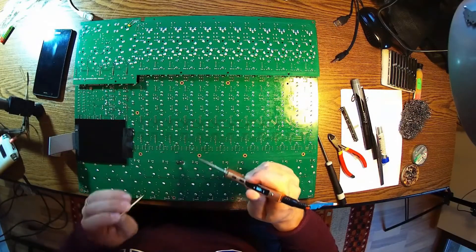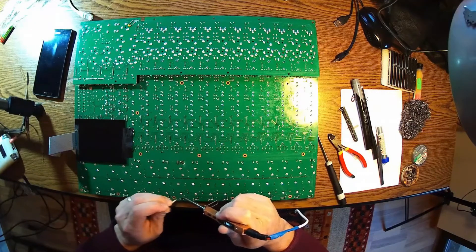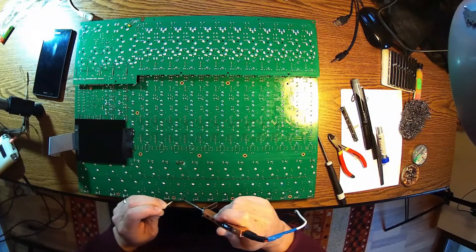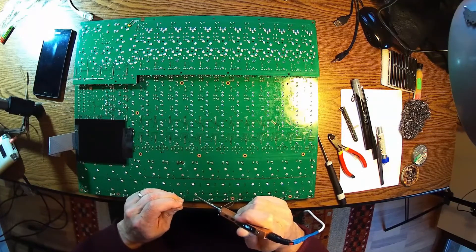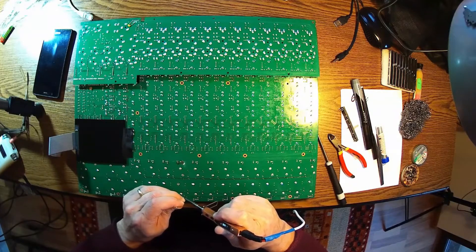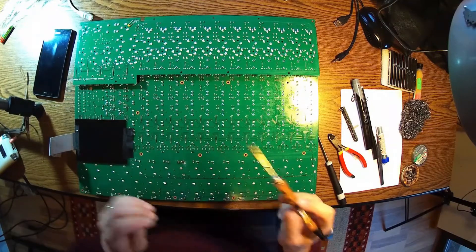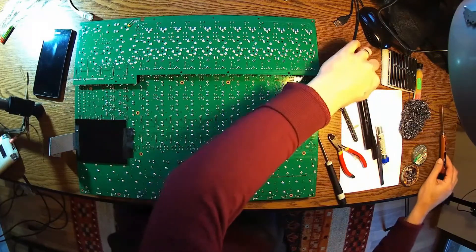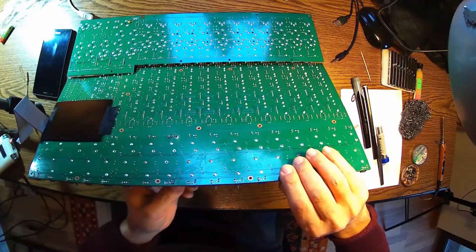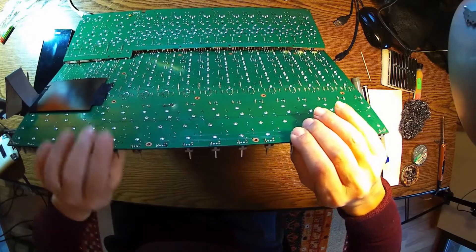The worst part is to take the faders off. I did that successfully on number ten. Now I'm cleaning the hole, and I found a really nice way to do that with a piece of wood — just heating up the soldering paste and then inserting that piece of wood. That makes the hole clear for introducing the new fader.